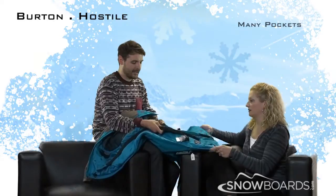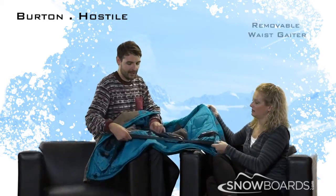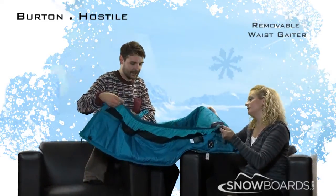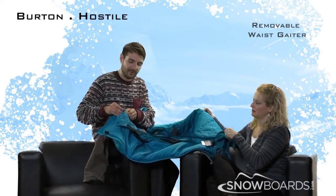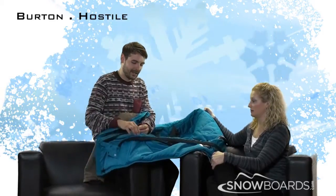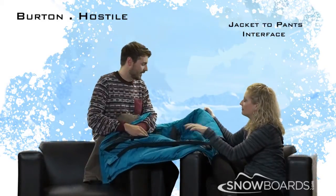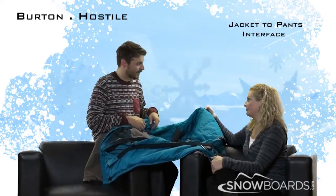There's also a stretchy zone connected to the waist gator right here, which can keep snow out in deep snow conditions. This is actually removable — you can zip it in and out. And we've also got a jacket-to-pant interface where you can button these snaps right around your pants belt loops, and that can connect to any pants.